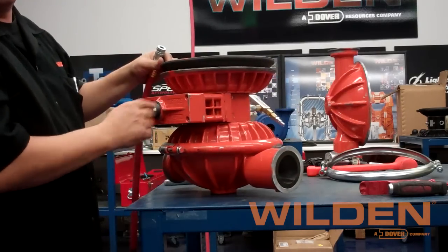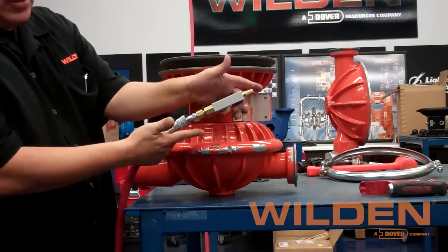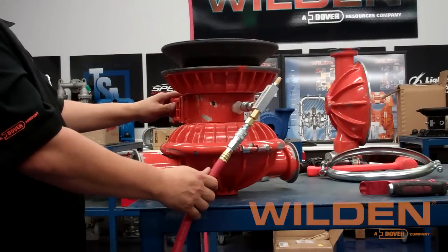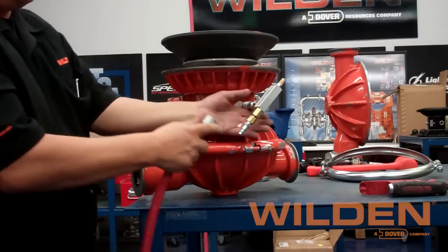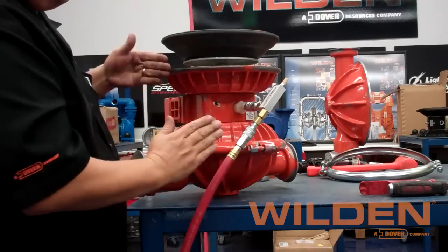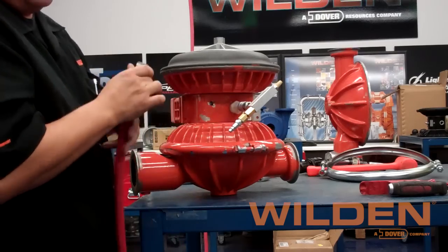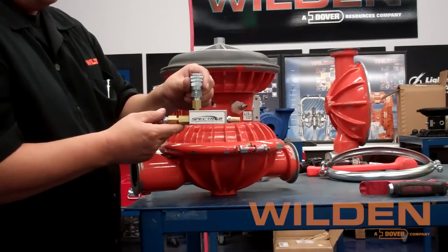Hook the vacuum generator either up to the inlet or discharge depending on the position of the spool. Once air is supplied to the vacuum generator, you will see that it will lift the diaphragm by evacuating the air in the opposite air chamber. The vacuum generator pushes the diaphragm up. You'll need to maintain air pressure to the pump until you have completed seating the diaphragm into the bead groove. With the shaft fully extended, insert the diaphragm bead into the bead groove, then disconnect the air and remove the vacuum generator to complete the diaphragm installation process.